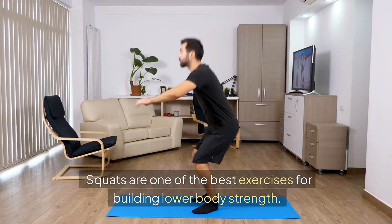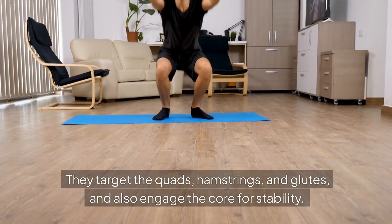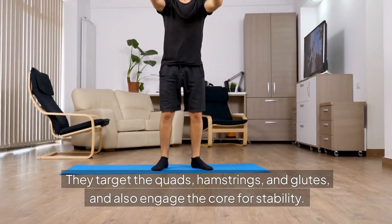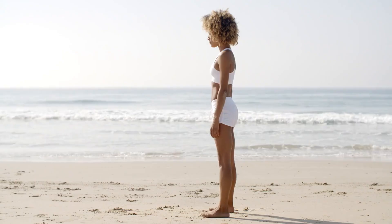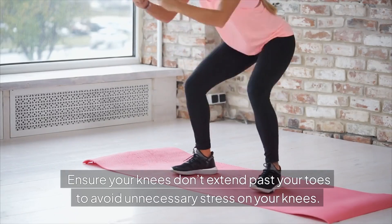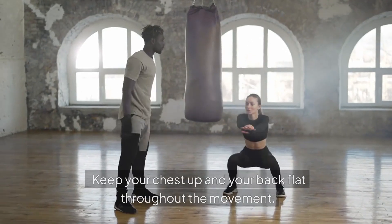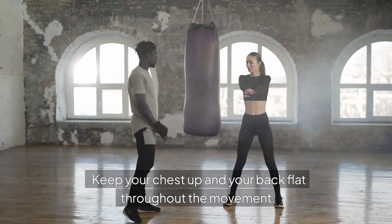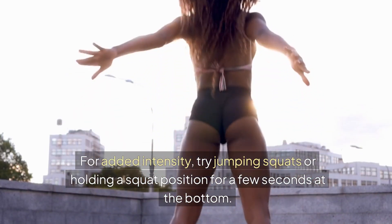Benefits: Squats are one of the best exercises for building lower body strength. They target the quads, hamstrings, and glutes, and also engage the core for stability. Squats improve functional movement, making daily activities easier. Tips: Ensure your knees don't extend past your toes to avoid unnecessary stress. Keep your chest up and your back flat throughout the movement. For added intensity, try jumping squats or hold a squat position for a few seconds at the bottom.